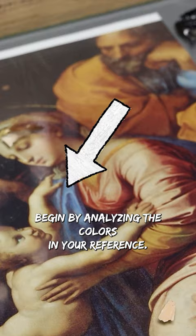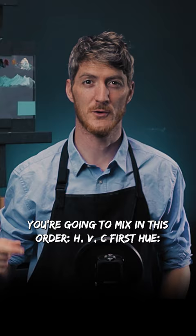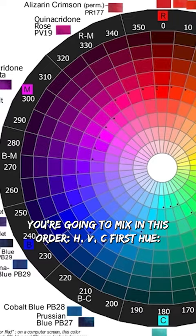Begin by analyzing the colors in your reference. Observe the hue, value, and chroma. You're going to mix it in this order — HVC. First, hue.